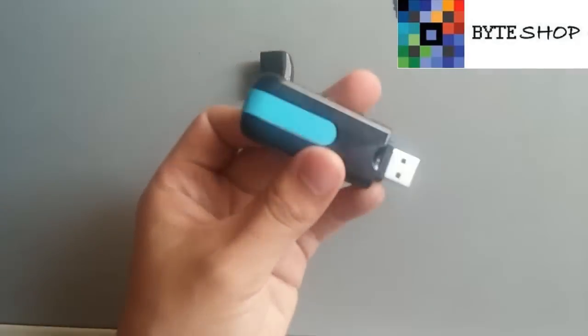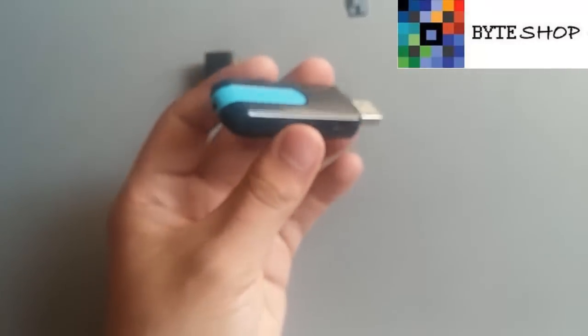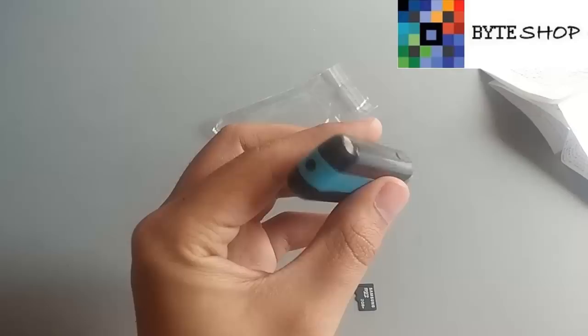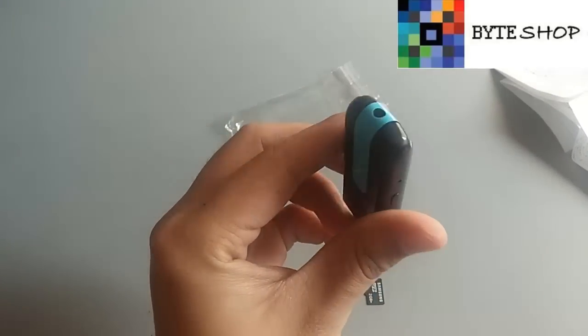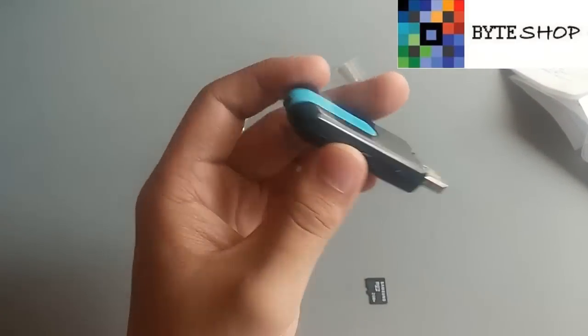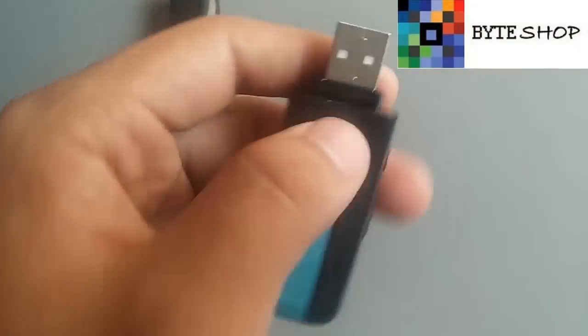Puede funcionar ya sea que esté conectada en una computadora. La dejas ahí conectada porque tiene detector de movimiento. Esta cámara va a detectar cuando alguien está en la habitación o alguien está pasando enfrente, y la cámara se va a activar solita para empezar a grabar. Lo primero que tienen que hacer es meterle la memoria microSD aquí.